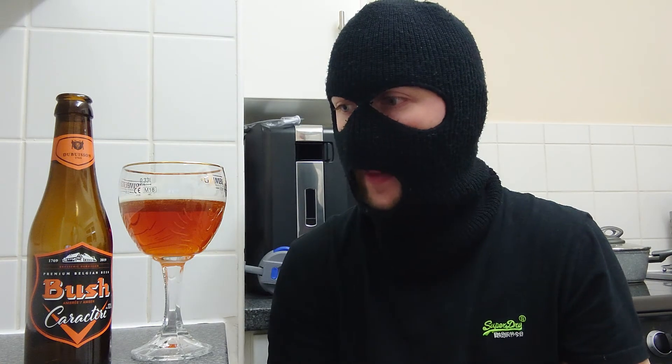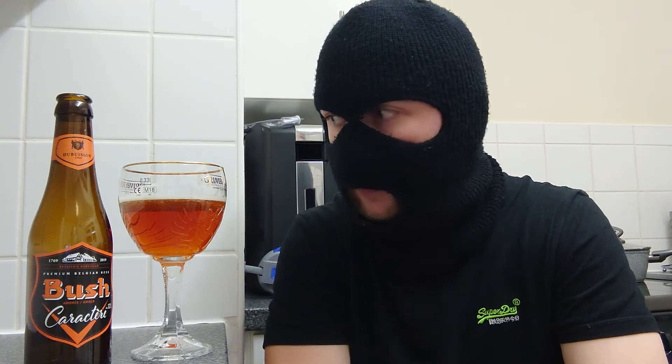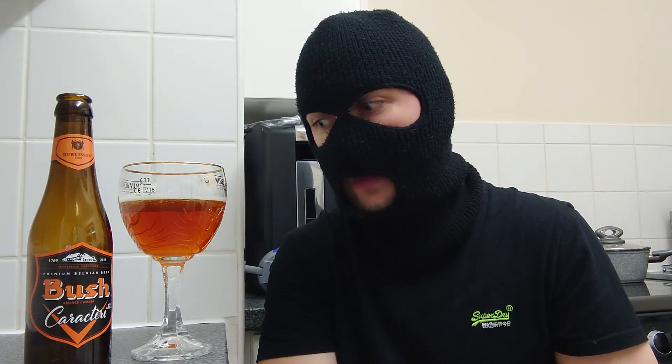I'd say the body of the beer is medium-bodied. But my god — it's that spice, that licorice, that orange, all happening. That is a sipper because it's actually quite boozy — the flavours are just boom. You want to sip it because the flavours it gives you are so intense, all the way through.